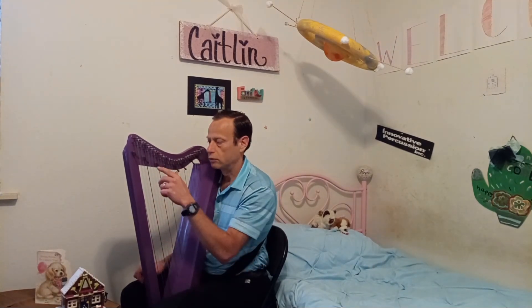You probably can't see that from this angle, but that helps you raise the pitch by half a step or so on each of the notes. If you have sharpening levers on every one of these strings, you can play in any key you want, but you have to be really good to do that.